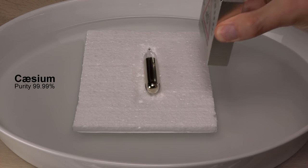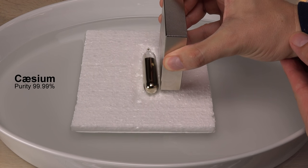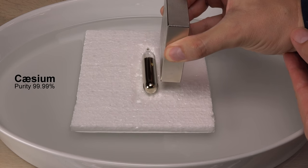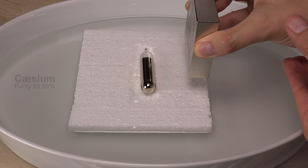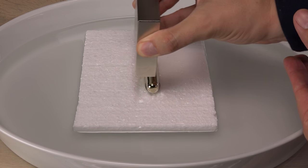With the setup ready I couldn't help but test the cesium too. Same results, just with weaker eddy currents since cesium is only half as conductive as iron.